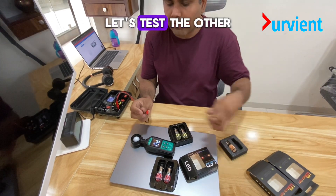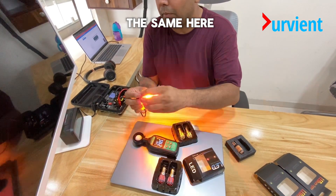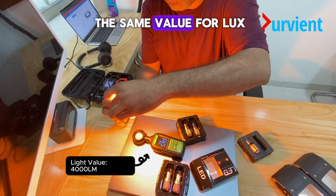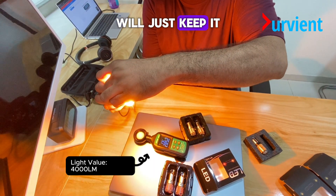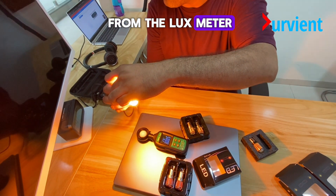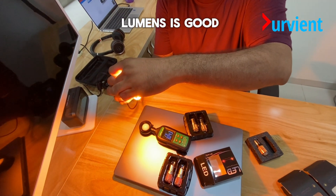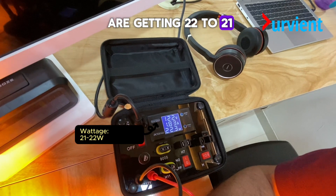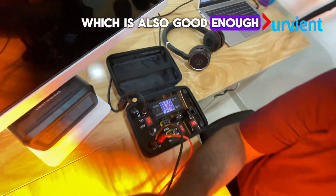At the same time, let's test the other one of the same pair. We have around the same lux value. We'll just keep it a little bit far from the lux meter. Anything about 2800 lumens is good. On the wattage side, we are getting 21 to 22 watts, which is also good enough.